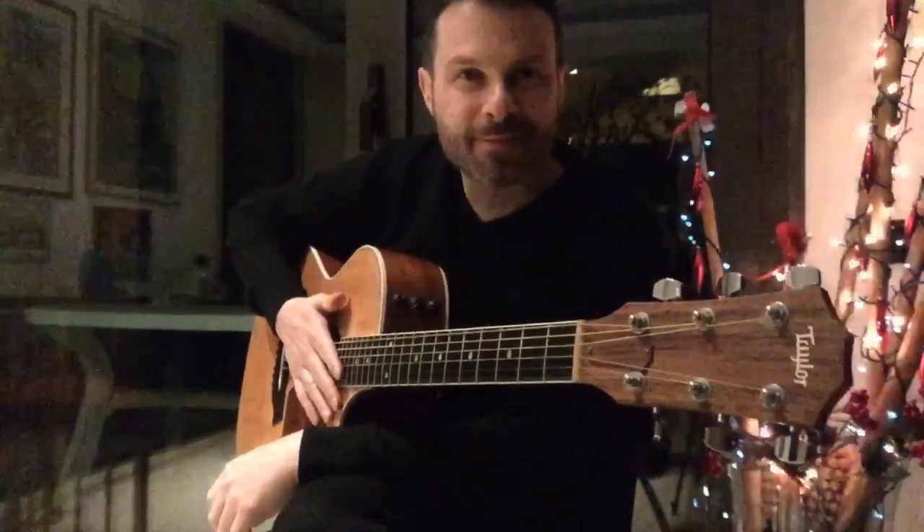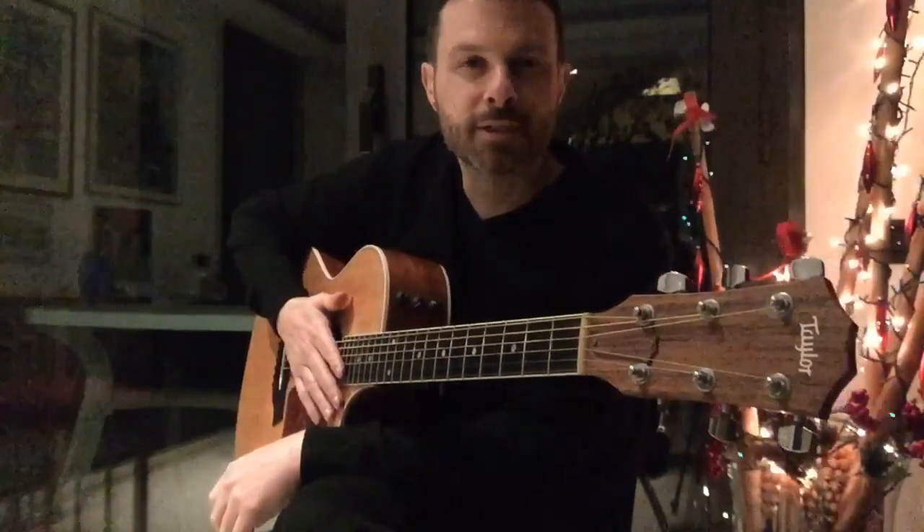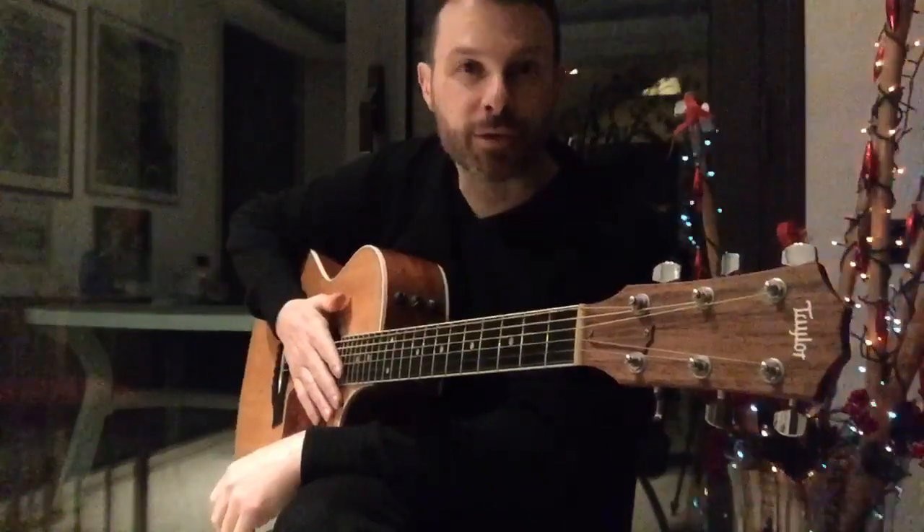Hey, Merry Christmas! This is my Christmas present for you. I thought you would like to learn this easy arrangement of White Christmas.